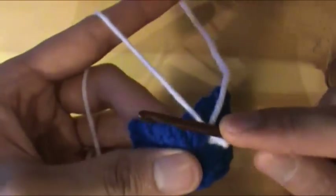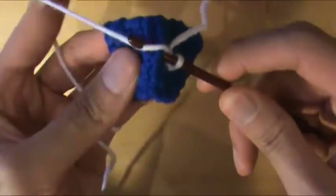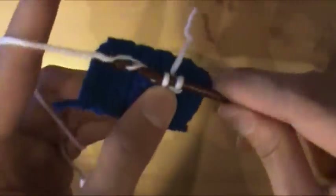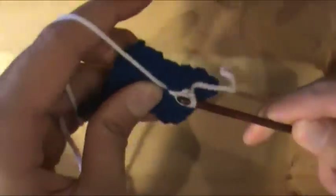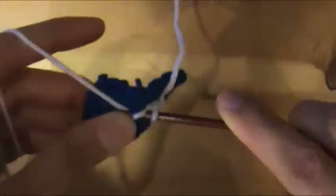Next you're going to stick the hook through the second hole you used and follow the line through the third hole. Again you pull a loop through and pull through those two. And that is your second single crochet. You can continue in this fashion — here's the third one, here's the fourth one.